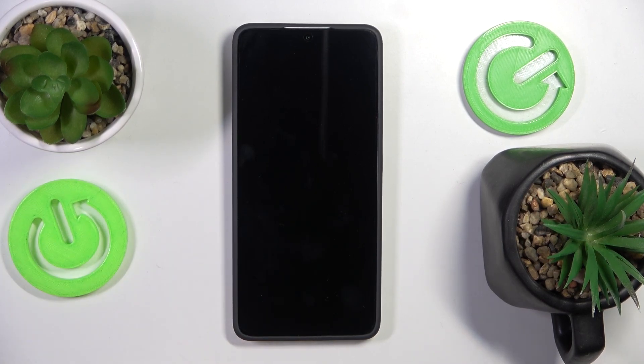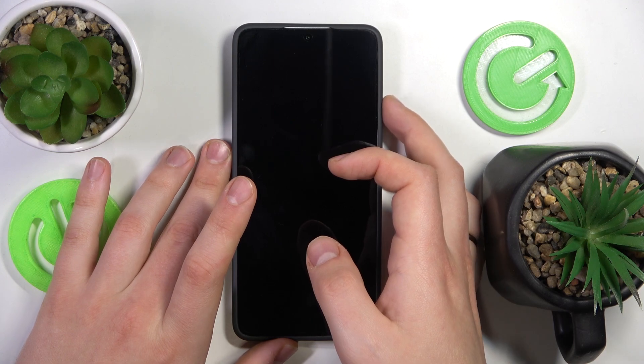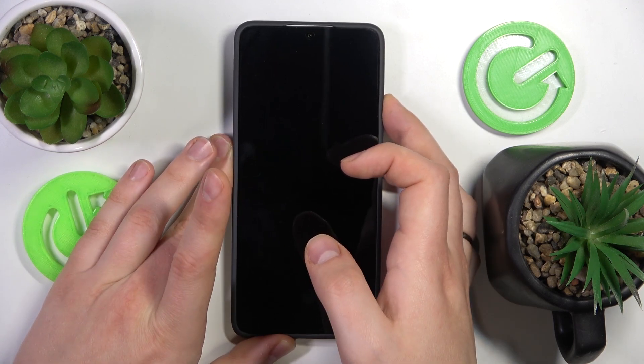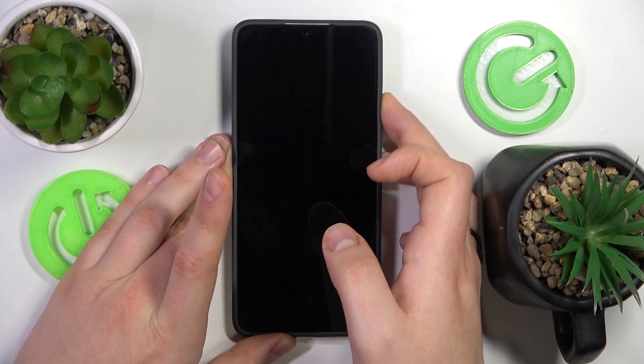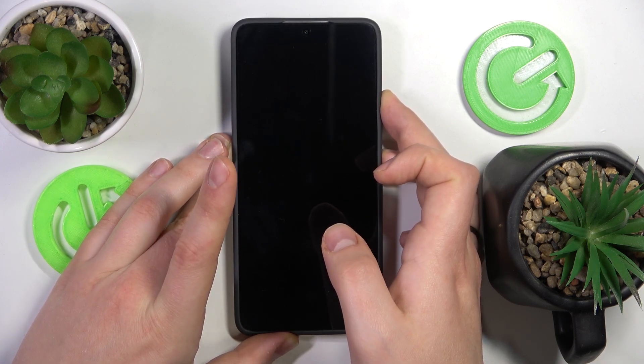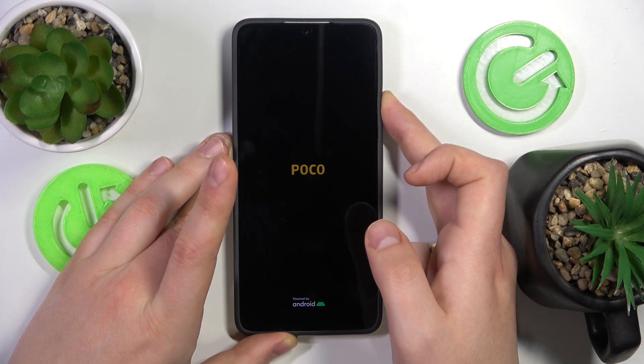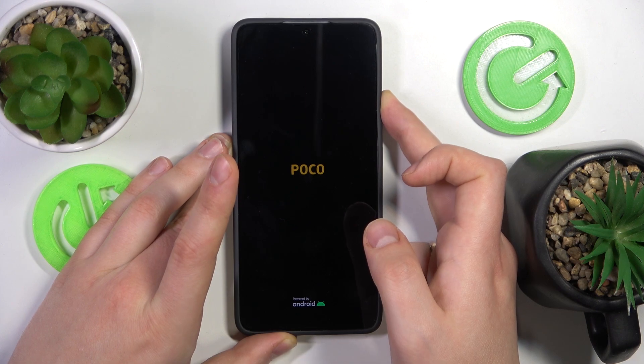Once the smartphone is shut down entirely, you will need to simultaneously press and hold the volume up and side power buttons. Once you see the POCO logo, release the power button but still hold the volume up key, and hold it until you will see a recovery menu or a main menu.